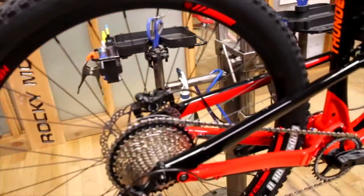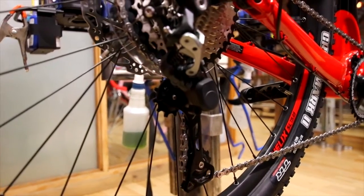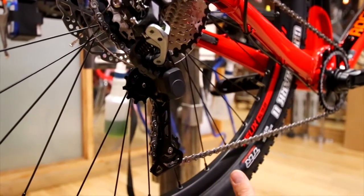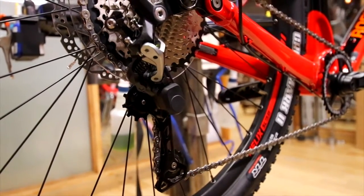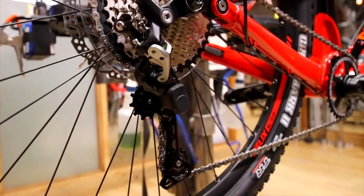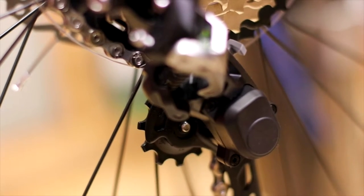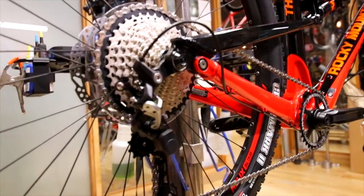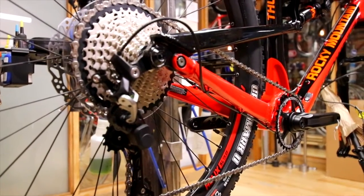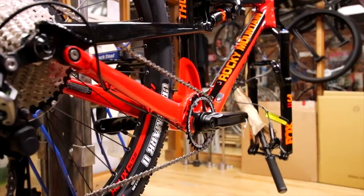We're seeing the new SLX 11-speed for the first time — another offering from Shimano's trickle-down effect. Where in the past they've offered the new 11-speed setups on just XTR and XT, it has now trickled down to SLX as well. It's both shadow and clutch ready, so once the clutch is activated, you're getting a lot less chain slap, which basically eliminates the need for any kind of chain guide system. And the narrow wide teeth on the front crank keep the chain planted through the rough stuff.